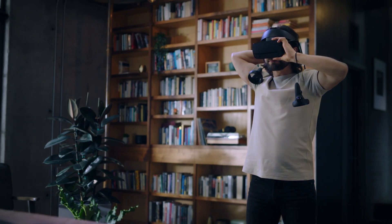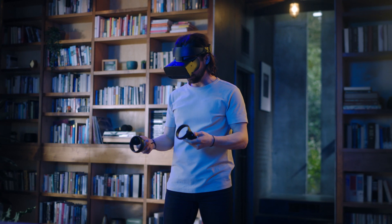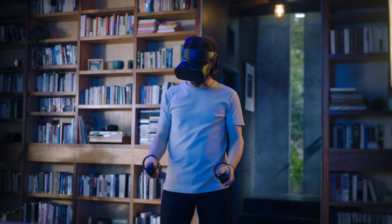Remember to always wear your touch wrist straps when in VR. When you put on the headset for the first time, you should see what we call Pass-Through Plus.